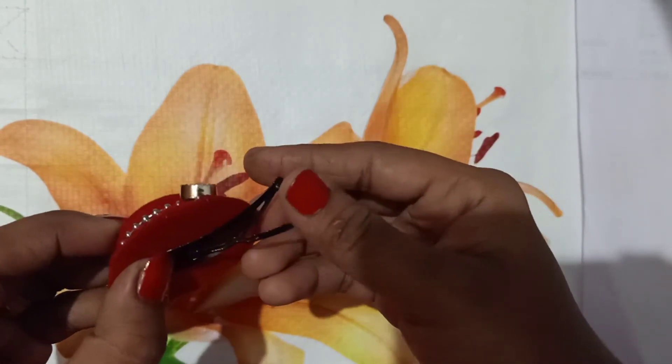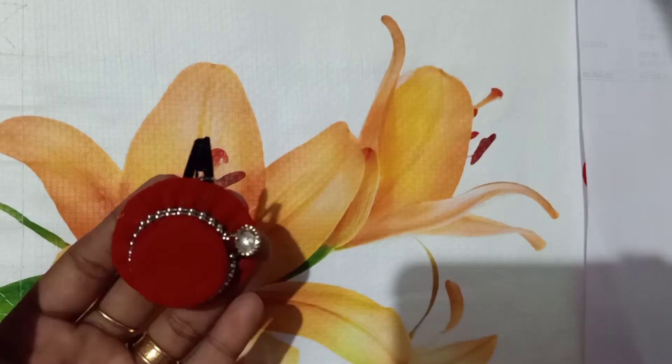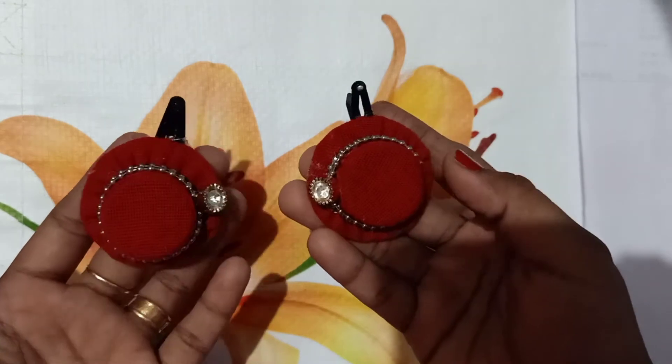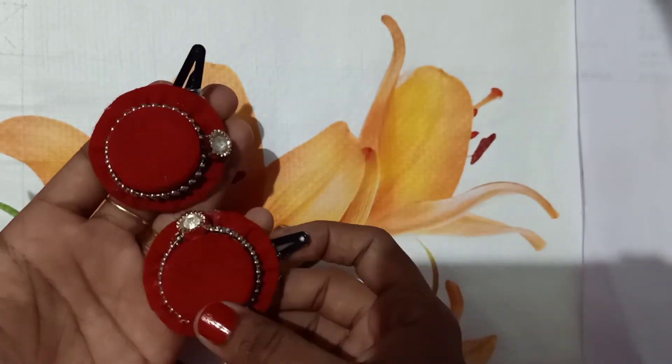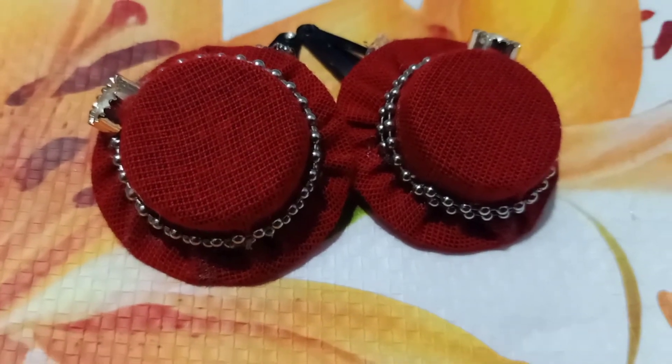Then I'm going to put the hair clip on the bottom. If you want to try it, we will do what you want to do with the hair clip.